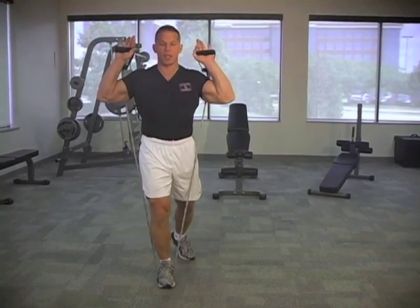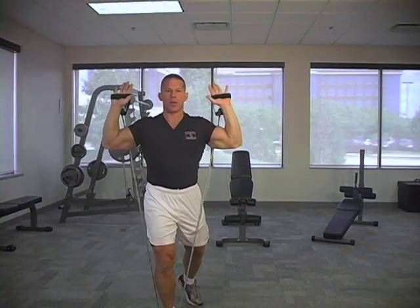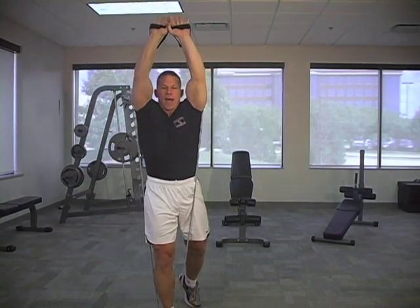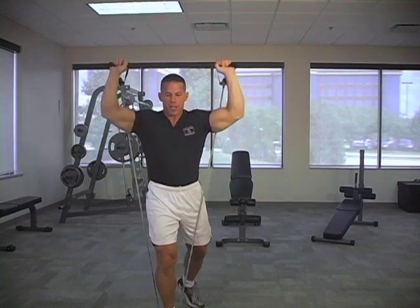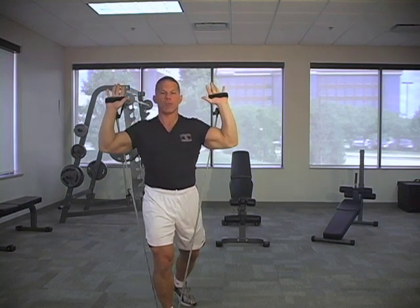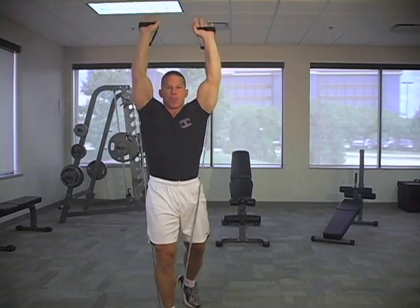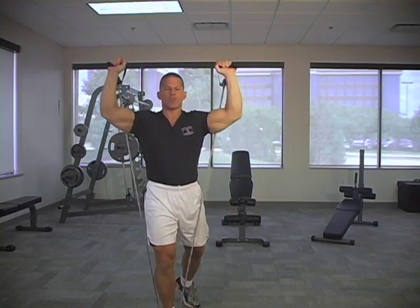We're going to demonstrate a shoulder press. Tap the hands together at the top and pause. On all these exercises we're looking to move nice and slow — three second positive, three second negative. Isometrically put your mind and squeeze the target area, right on top of the shoulders. Looking to get to failure where we can't do anymore in the 15 to 20 repetition range.